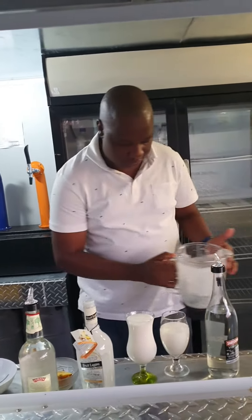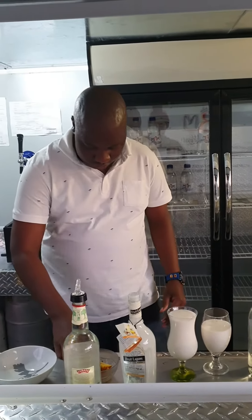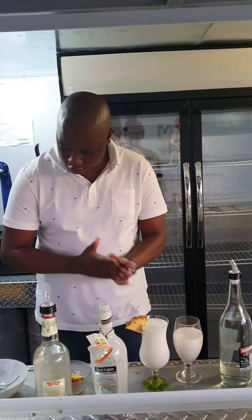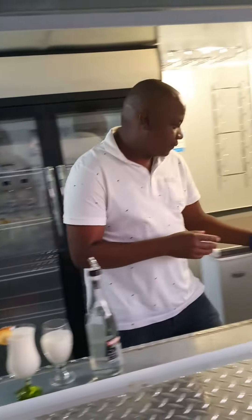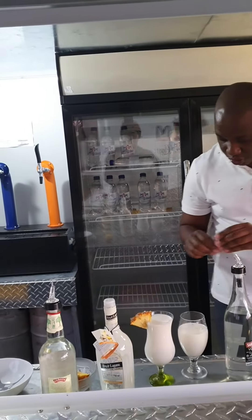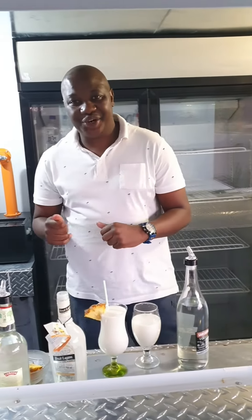All right, and then finish off — just garnish it. Then you can add a straw. Bon appétit, enjoy!